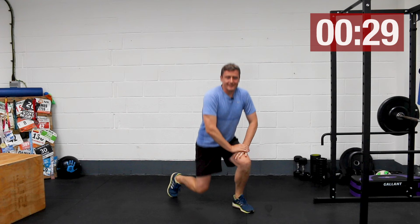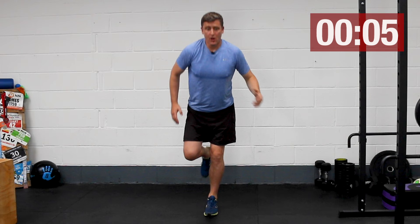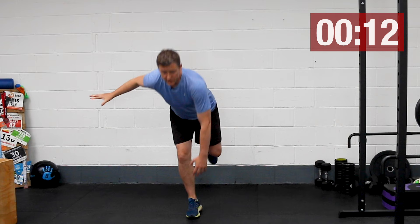Our next exercise is single leg toe touch. Standing on one leg, very simply touching your big toe with the opposite hand, slow and controlled. We're looking to keep the knee fairly stiff and get most of the movement from your hips. Obviously as we're on one leg there's a lot of balance involved — if you want, be close to a wall to stabilize. You'll feel your glutes working on that standing leg, and just like our split squats, keep that standing knee facing forwards.